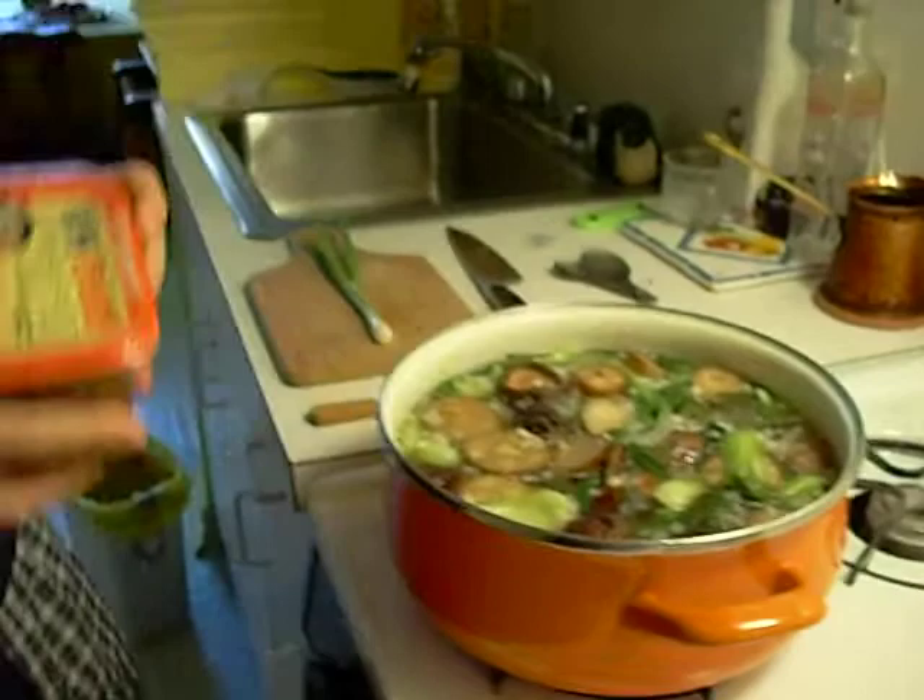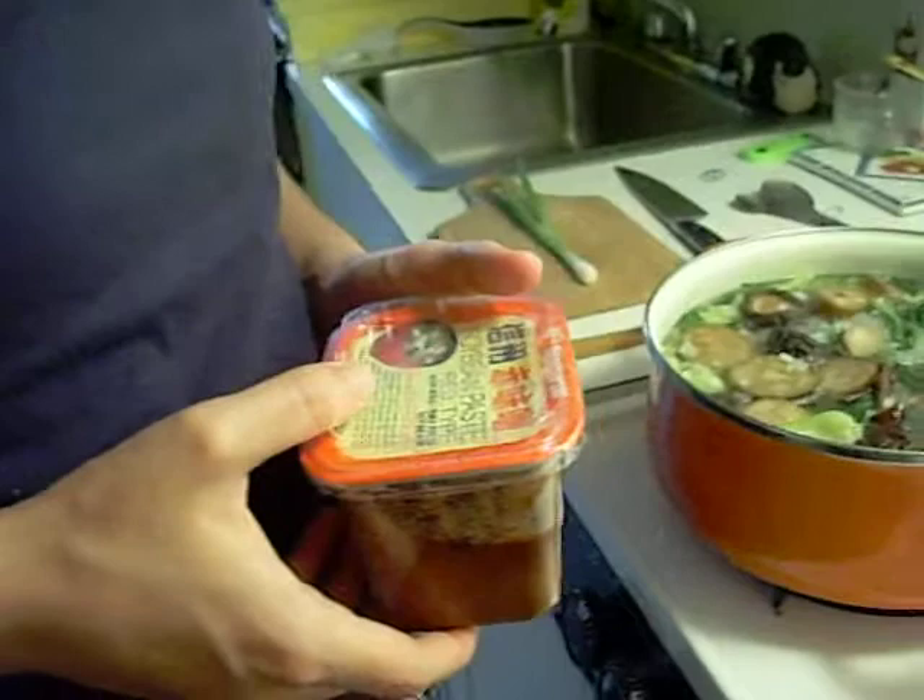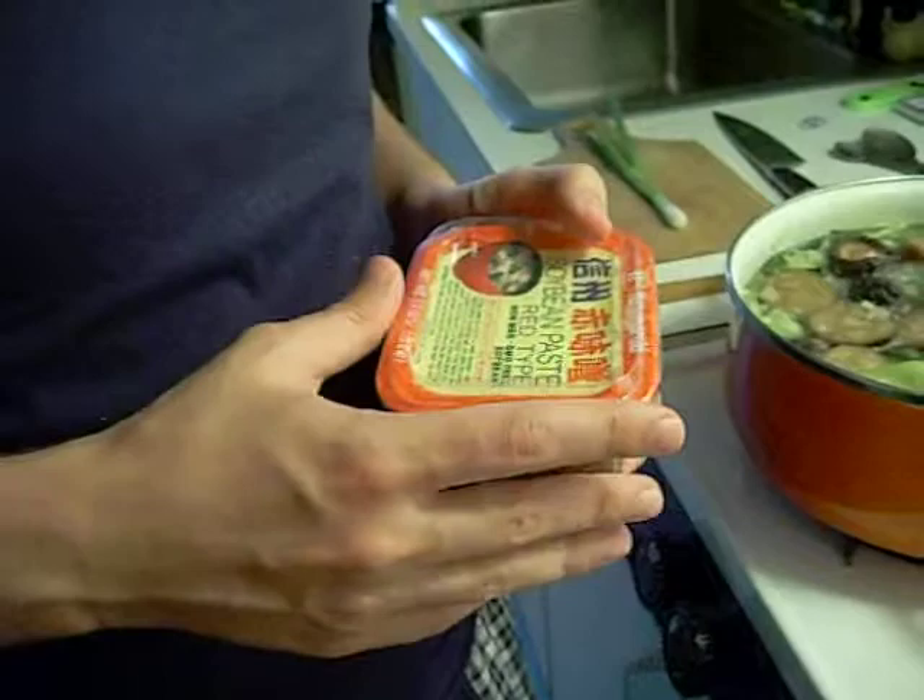Now I have to explain miso. Miso comes in four different flavors — usually it goes by color. There's white, there's the regular, there's the red, and there's mixed. I'm using the red type. It's more fermented.